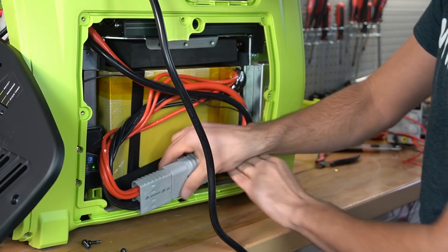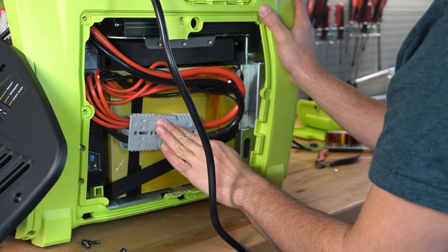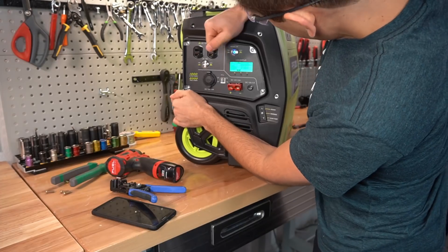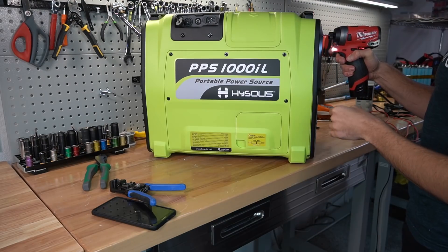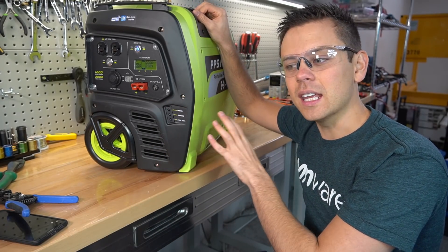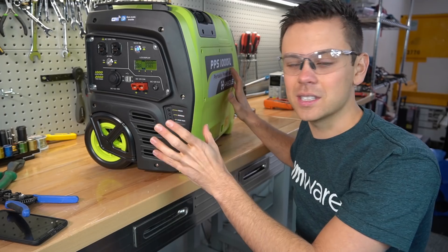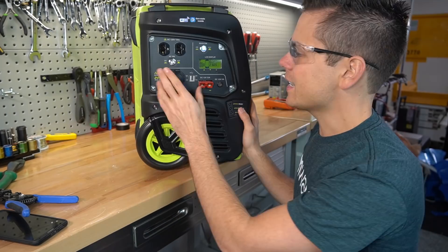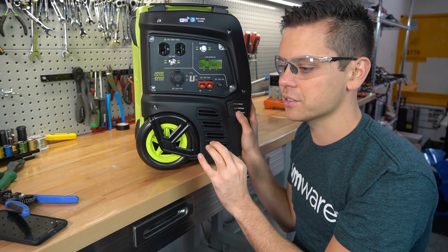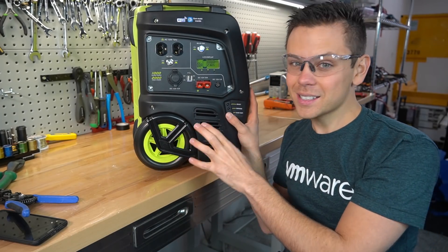It works — that scared me a bit. Let's slap that cover back on. That was pretty easy to put back together. I usually do teardowns at the end of my videos, but since I'd never heard of this company, I wanted to do it first to see if it's even worth testing. I must admit that being able to charge from only one source at a time is a huge downside, and having that relay in there was not great. But for the price, this thing is still pretty good.